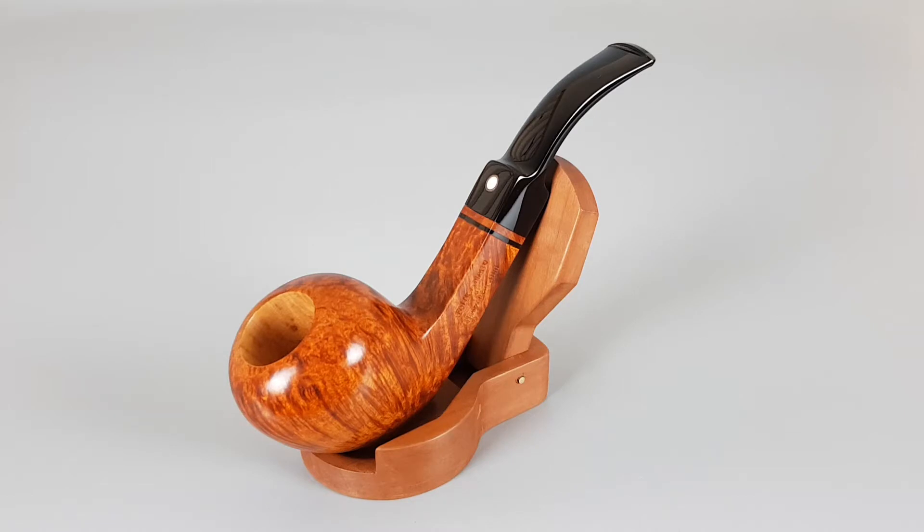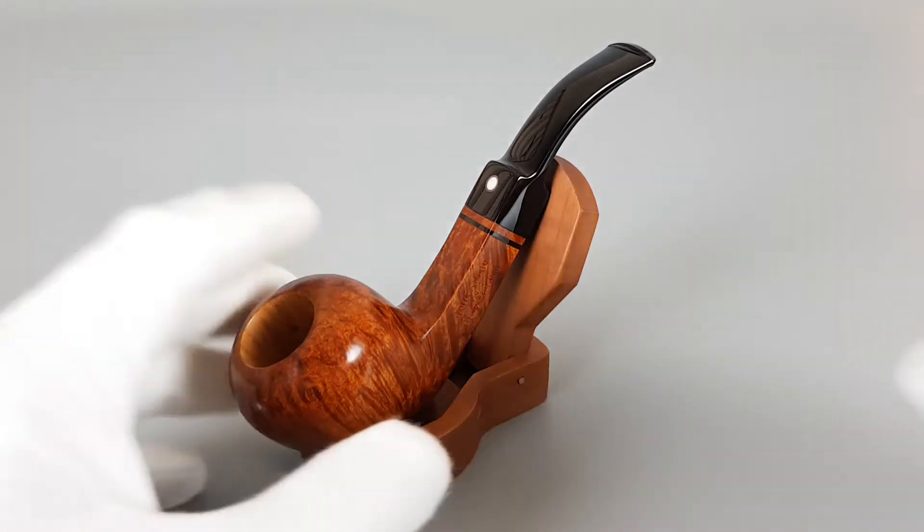It's a smooth finish paneled bent Dublin shape with a saddle stem, warm walnut stain, really nice flame grain on the pipe, and it can accept 9mm filters.